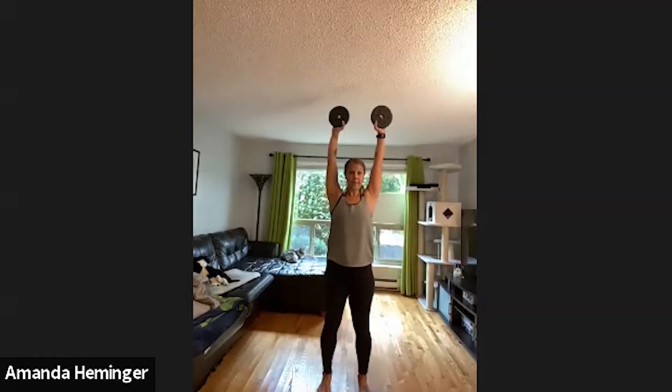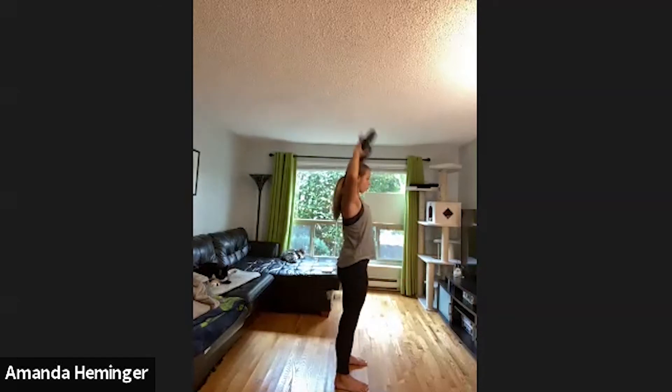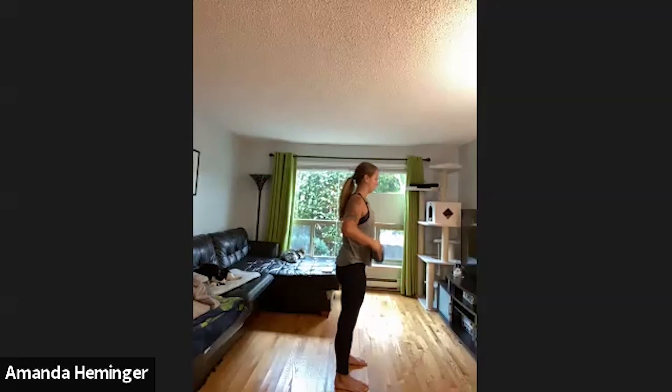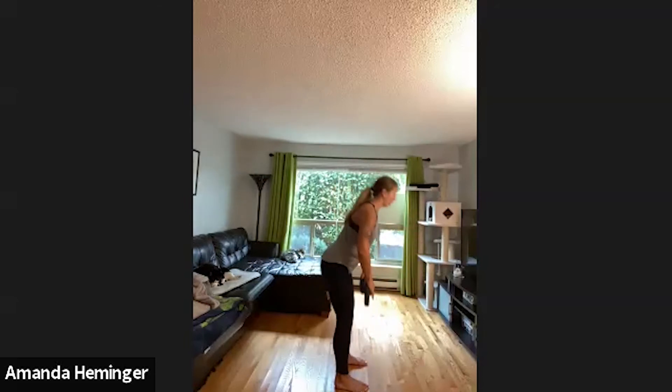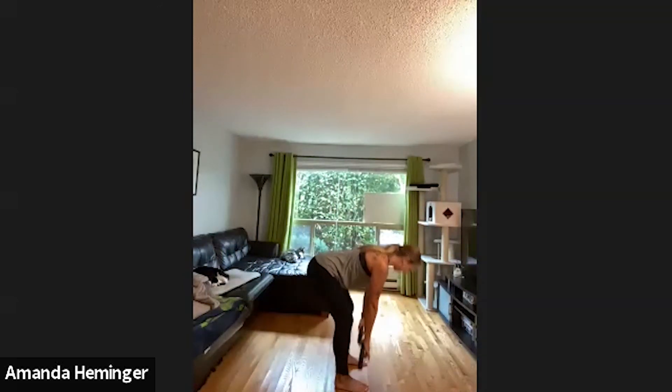Both dumbbells again, or band around your wrist, or body weight. Shoulder width apart — one, two, and up. Same concept: one, two, and up. When I'm going forward my back stays flat. Squeeze the glutes at the top. A couple more. Last one — very good job, guys.